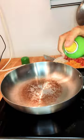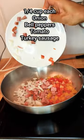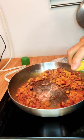Real easy breakfast burritos, pretty low calorie as well, and it's filling because you get to eat two of them. We got some bell peppers, onions, tomatoes, some turkey sausage — just gonna cook that down and then we're gonna throw in some egg beaters.